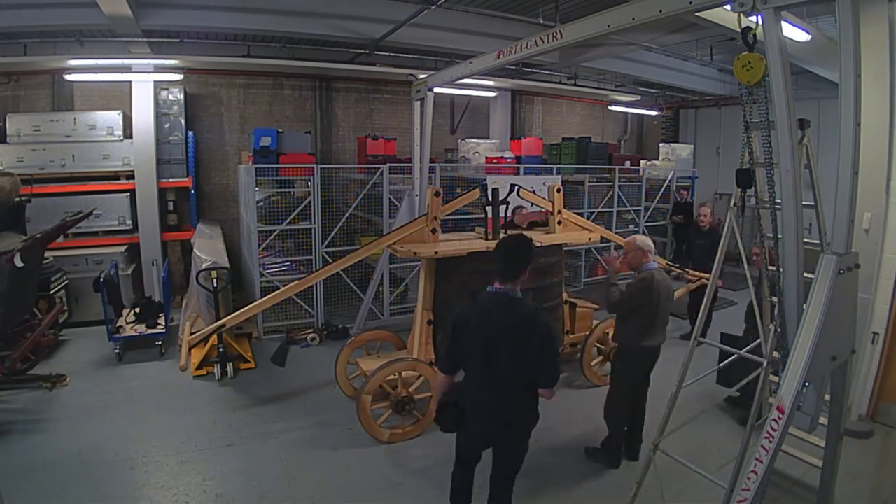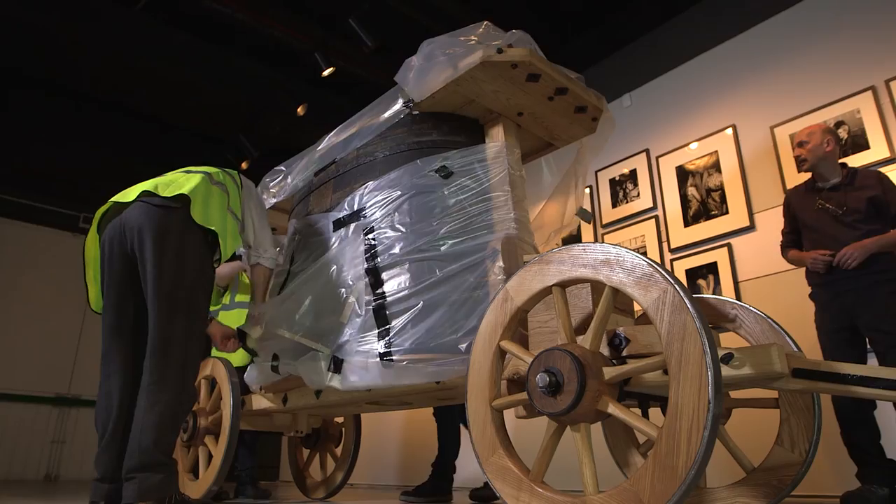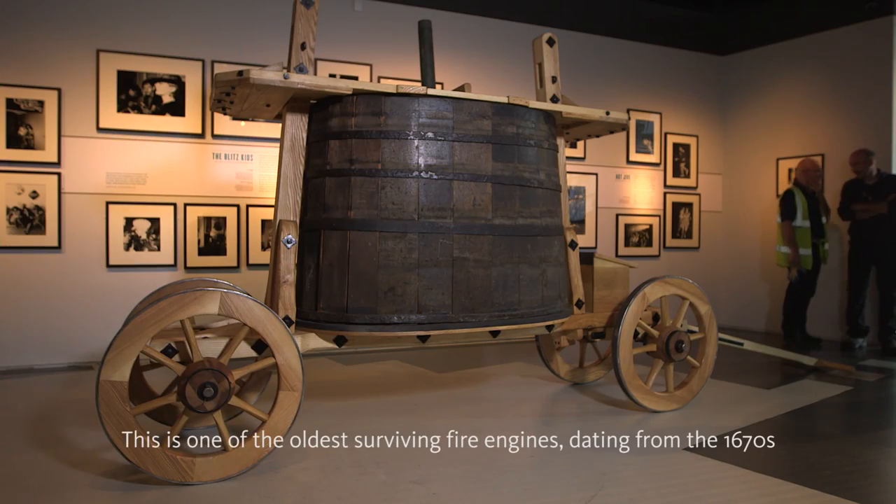The actual engine as you see it on display is as accurate as you can get. When people come to look at the exhibit, I want them to appreciate how much work would have gone into this fire engine.